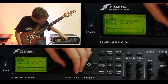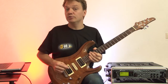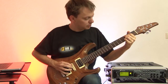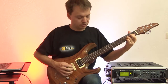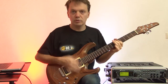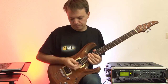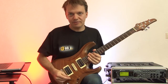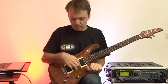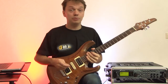We start with preset zero and this is a very good clean sound. I have not edited anything. This is a Les Paul style guitar with split humbucking and single coil pickups. But it already sounds pretty good.